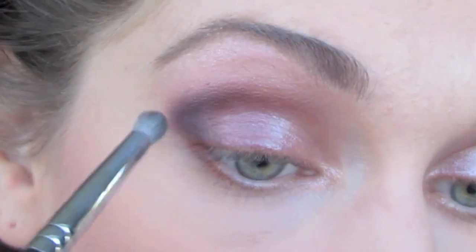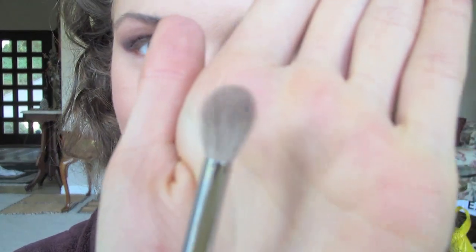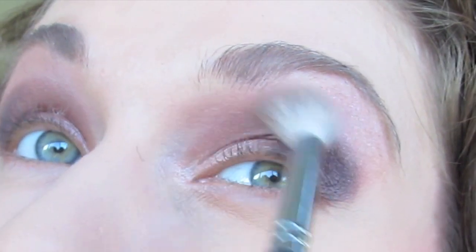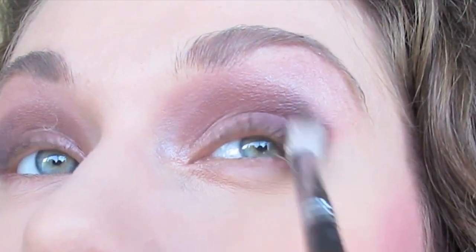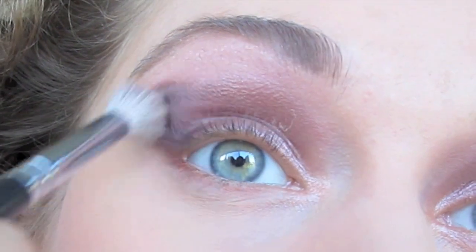I'm using swirling motions, tapping motions — I really want it concentrated in that corner, in that crease, and in that V. I'm going to take a blender brush and blend the inner and then move to the outer. As you guys can see, I'm blending a lot on the outside just to make sure that smears in, but I'm concentrating on the inner corners. I'm using windshield wiper and swirly motions.